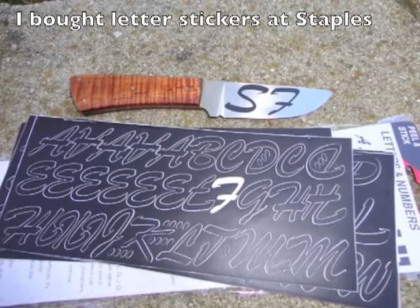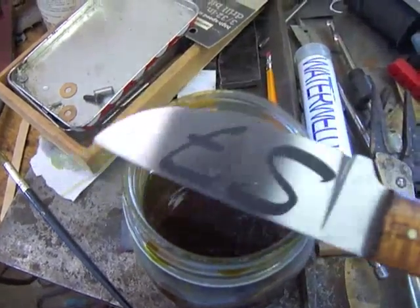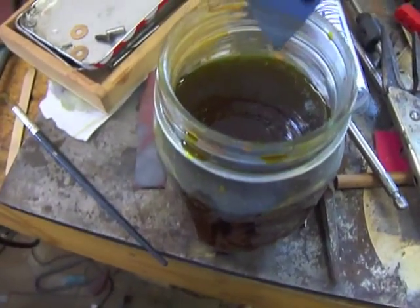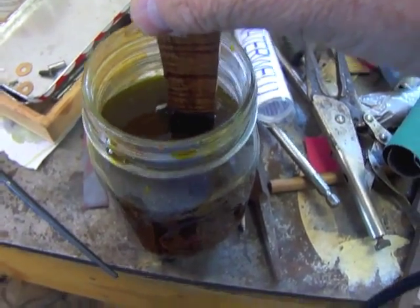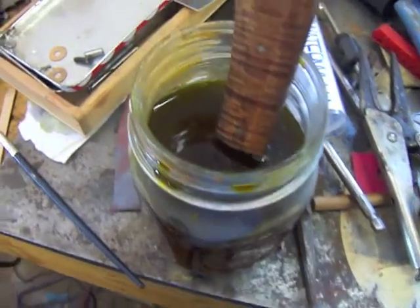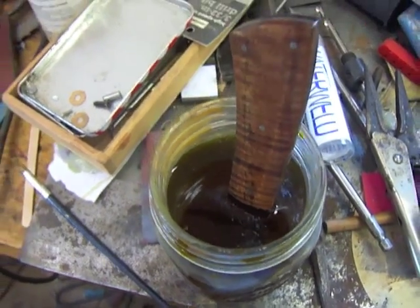I just got some stickers at Staples and stuck them on the blade. So what we're going to etch in today is ferric chloride. I mixed some ferric chloride PCB etchant from Radio Shack with water. You need to mix it with water to get it to cut, because then it forms an acid in suspension in the solution. And so I just dipped it in and let it sit a little bit, and let the ferric chloride do its work.